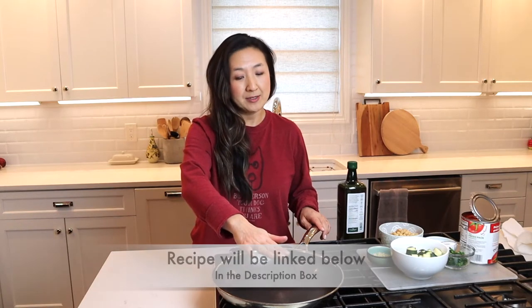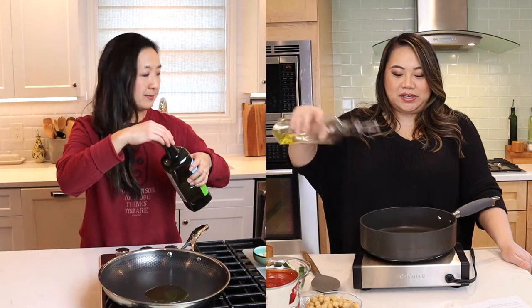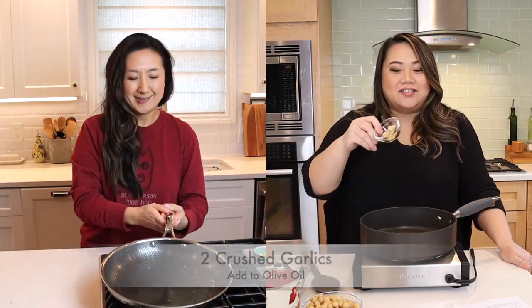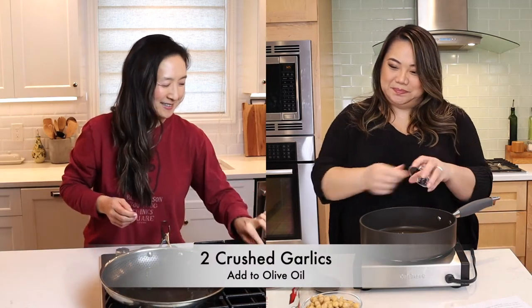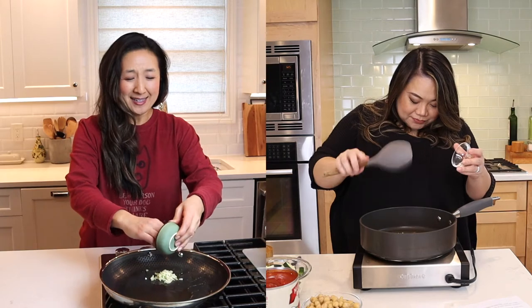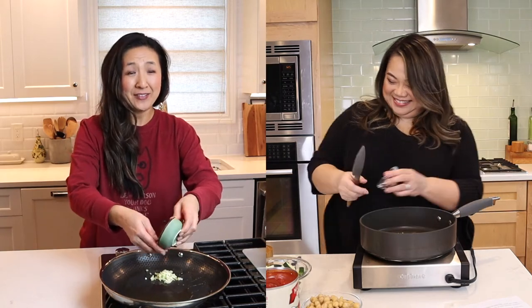My favorite — we need olive oil, one two check, and Gina's favorite: a lot of garlic. Did you put extra this time? Heck yeah. Do I like flavor? Yes.